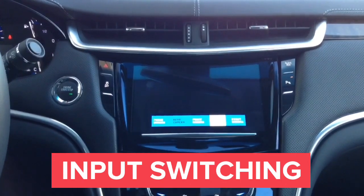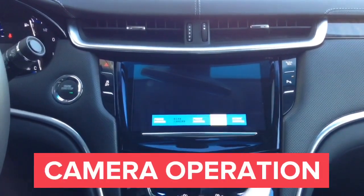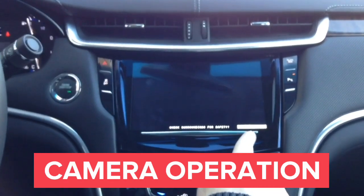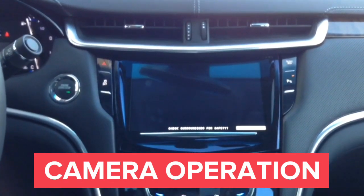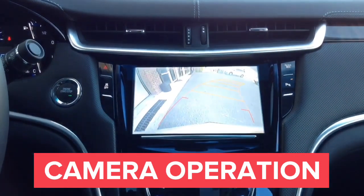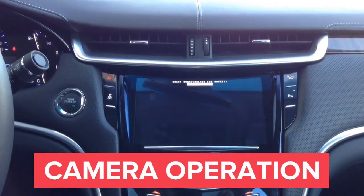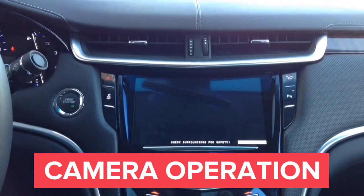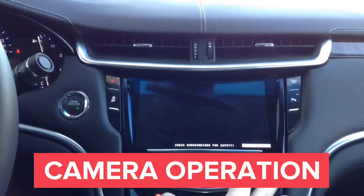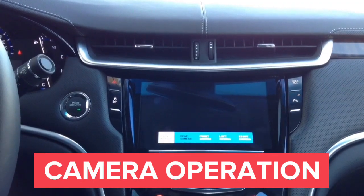Now we have the left camera — in the white box in the left corner it says 'Left Camera.' Now we'll show the right camera — in that white box it says 'Right Camera.' Now we'll show you how to operate it automatically. In reverse, you're going to have the factory rear view camera. In drive, you're going to have the front camera up to 10 miles an hour. And you can operate the left and right camera with the turn signals. So you have two ways to operate the interface — automatically, or manually, where you can force on any of the cameras at any time.